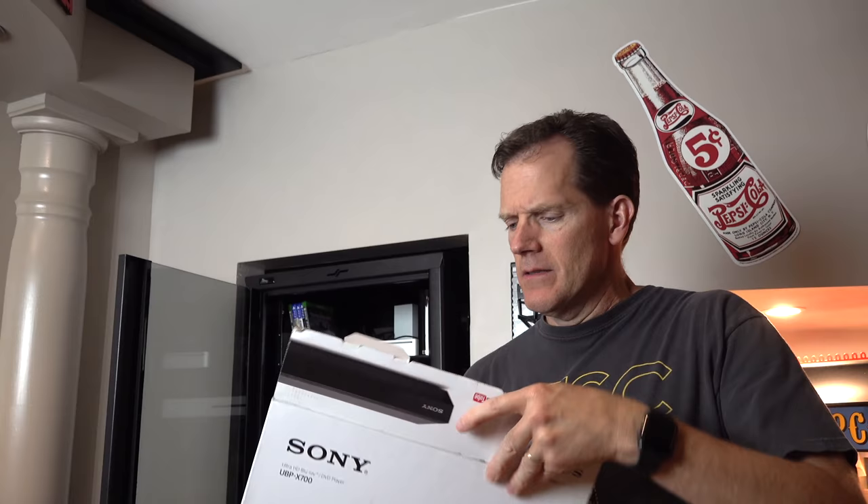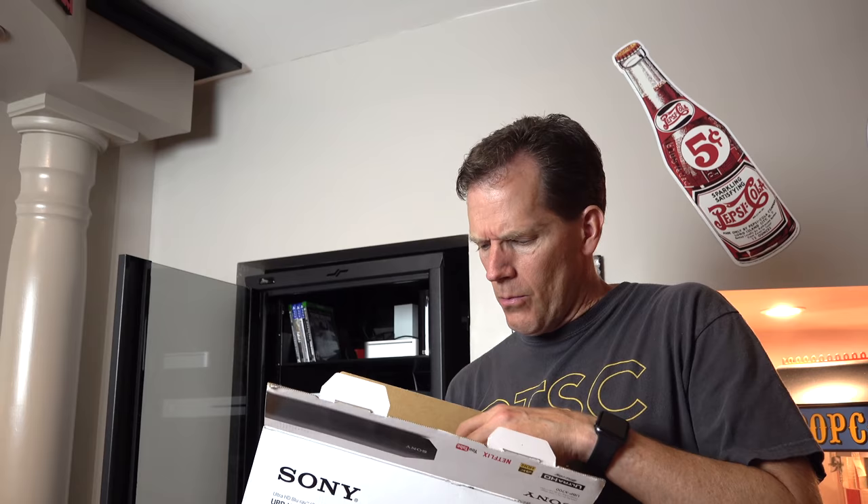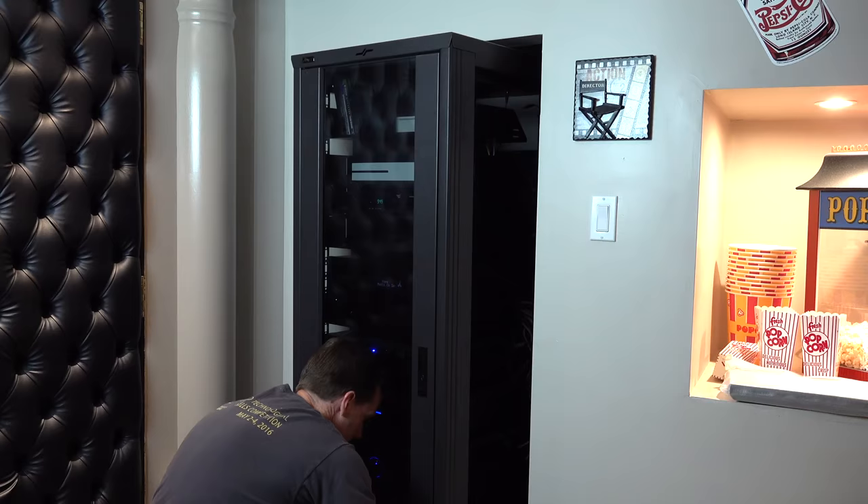I also picked up the Sony UBP-X700 4K player — highly rated without being crazy expensive. So we're going to pull this out, stick it in the rack behind me, and see if we get some 4K showing up on that projector.